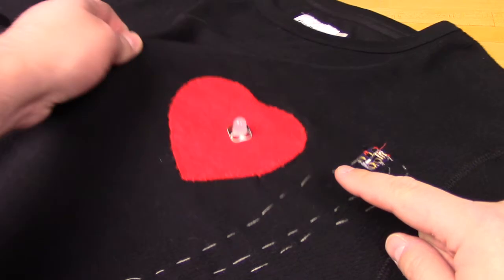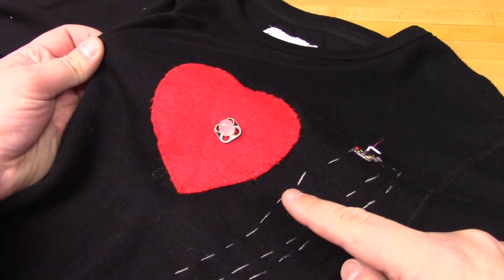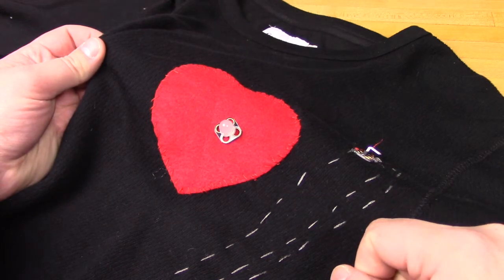Lastly, you'll be connecting your LED to digital pin 9 and a ground. We also threw a nice little felt heart on there for a fun embellishment — because why not?